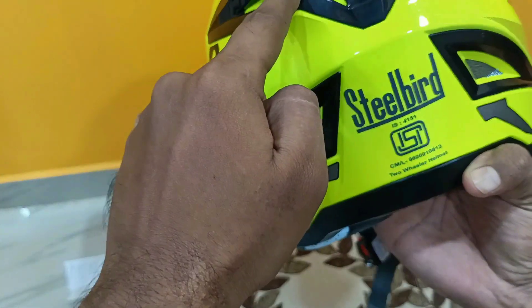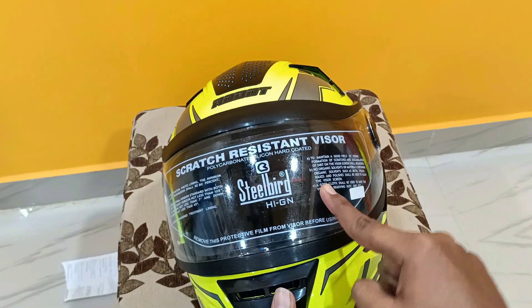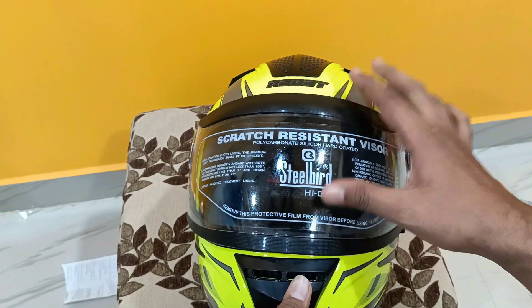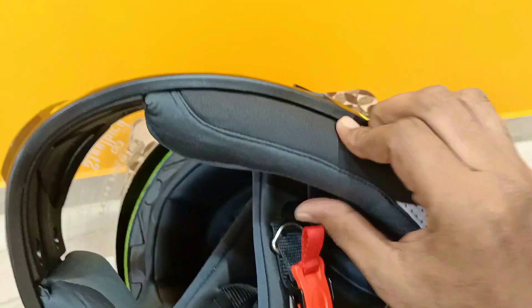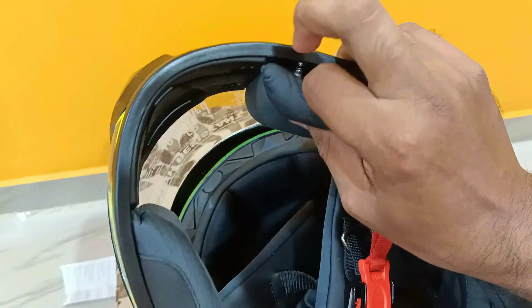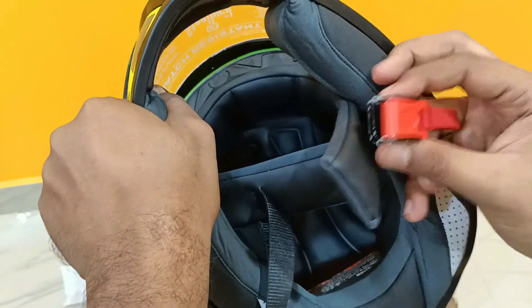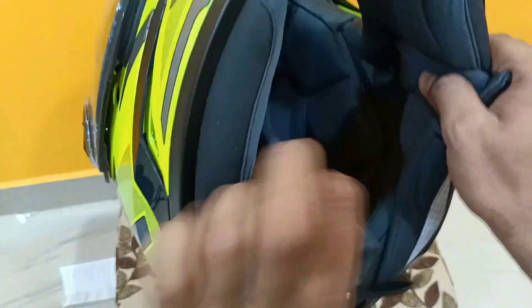I am going to use a black visor and a clear visor. I am going to use a detachable pad. I am going to use a helmet buckle.